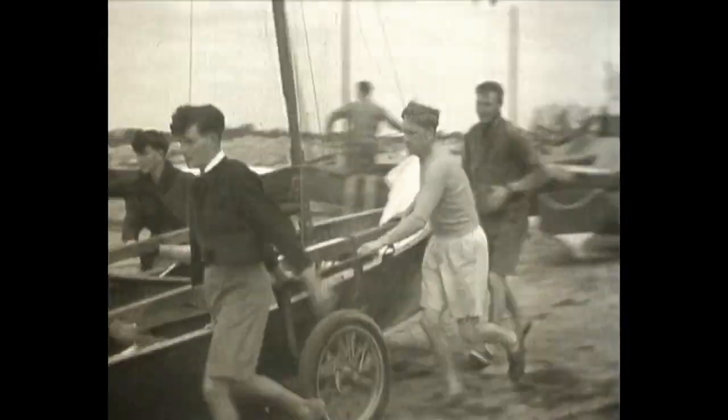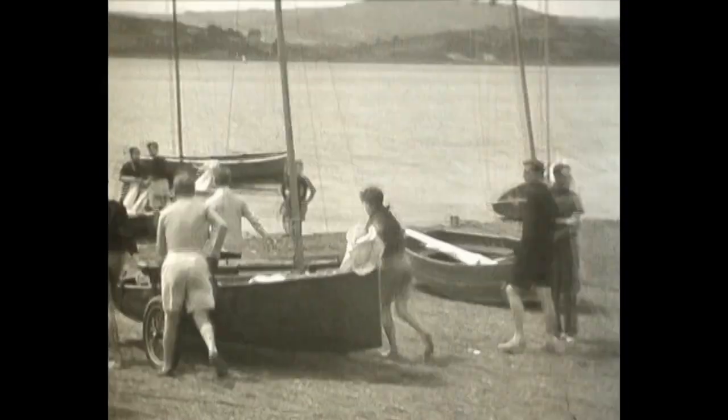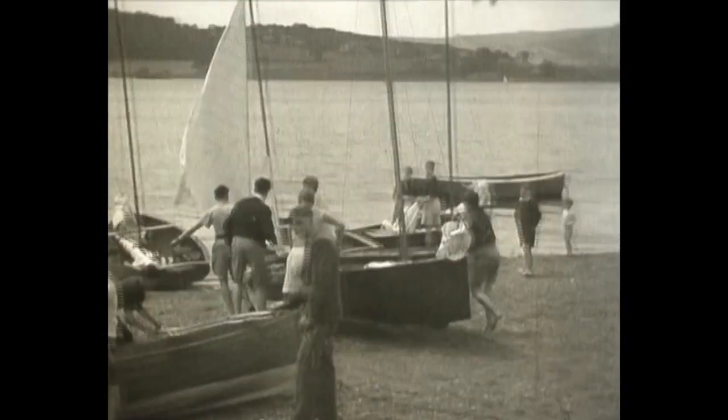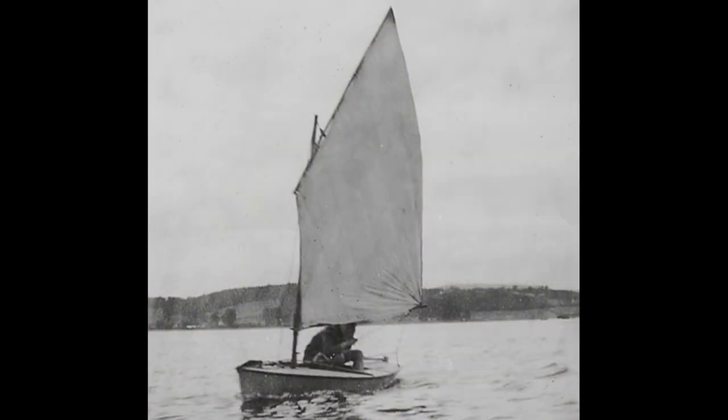Looking back at the younger years of some of our other top designers, we see that their school day doodles often took the form of dinghy hull lines, but in John's case one of his early jottings would actually end up being built as a boat for his brother. From these earliest days, John clearly had an eye for a pretty hull line, and for a first boat this is a highly commendable effort. John also designed and made the sail, showing good practical skills to add to those he was developing at the drawing board.